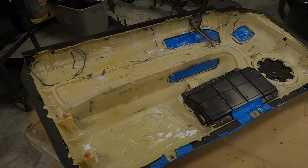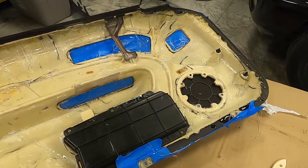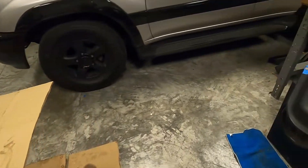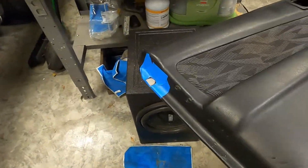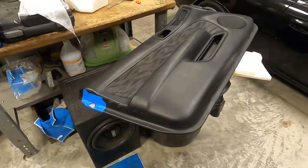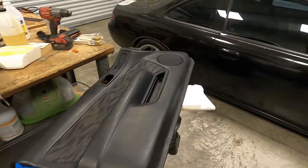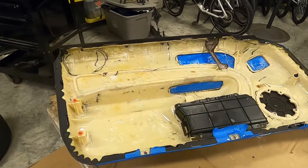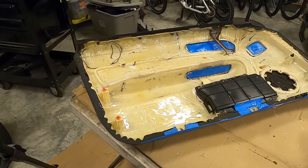I got the first coat of epoxy and fiberglass on. I'll give it a few hours to let it cure. On the other door panel I filled in the last spot — once this epoxy cures that door panel will be finished and ready to install. This one still needs one more coat, so I'm going to do two coats on this thing so it's extra rigid.